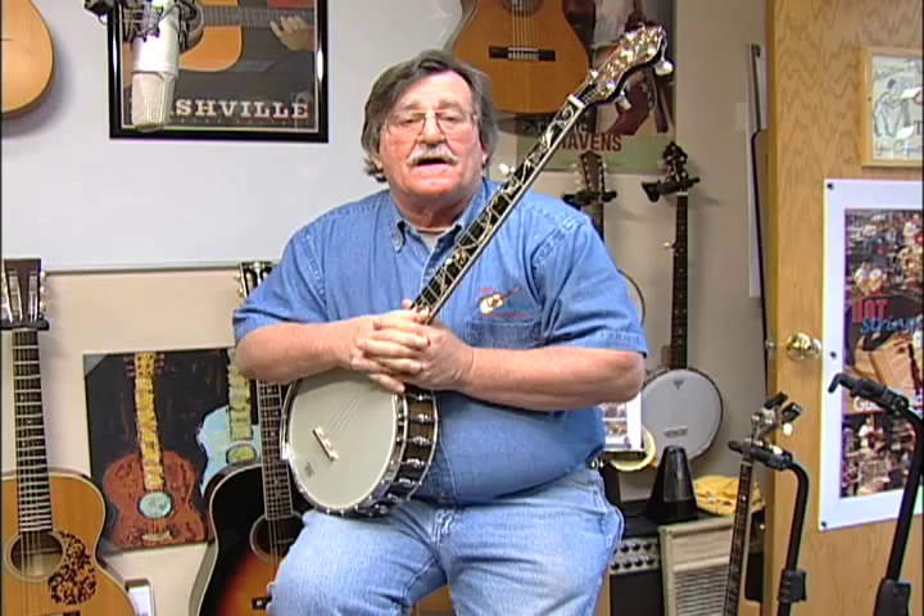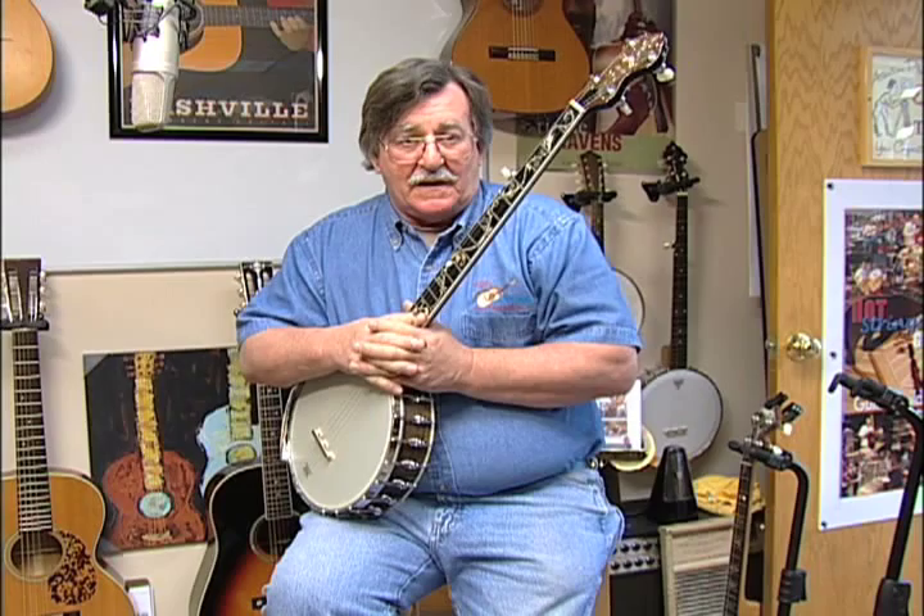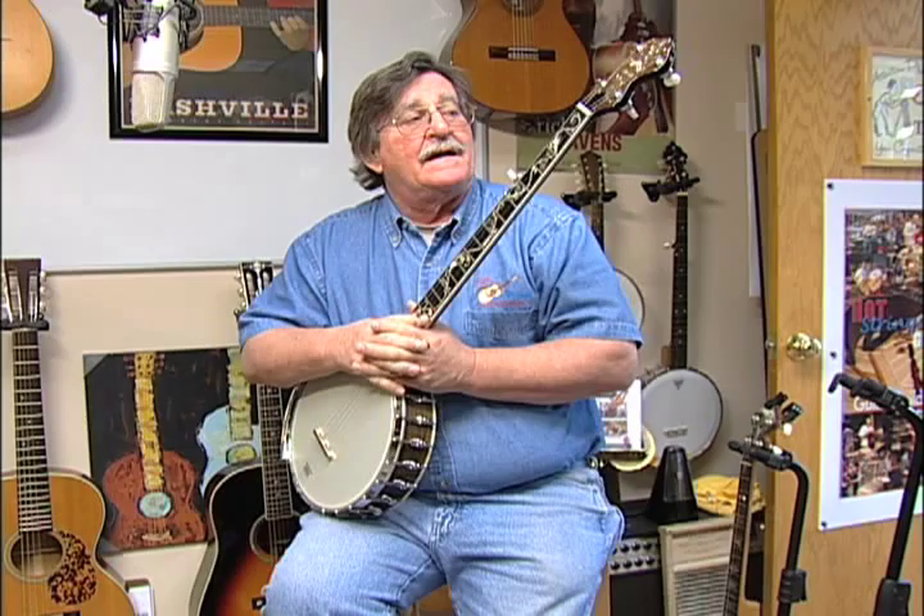Hi, I'm Jamie Boss from Hot Strings Guitar and Banjo Shop, and this is a Gold Tone WL250 Plus — it's just a great old-timey banjo.